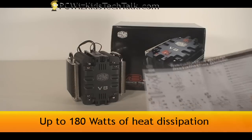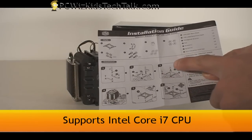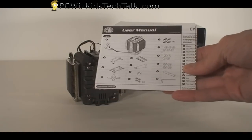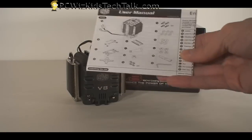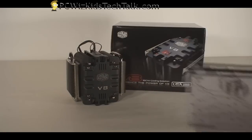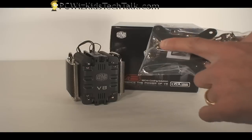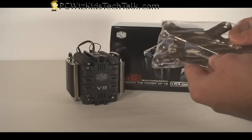This one supports up to 180 watts of heat dissipation, so if you've got a CPU that you're about to install, this user guide will cover everything from all the different types of CPUs to the Core i7. It's compatible with all of the latest processors, and it comes with all the brackets and screws that you need for all the different CPU types.